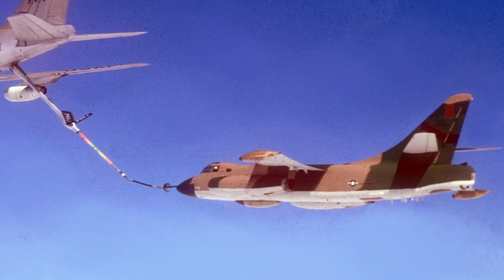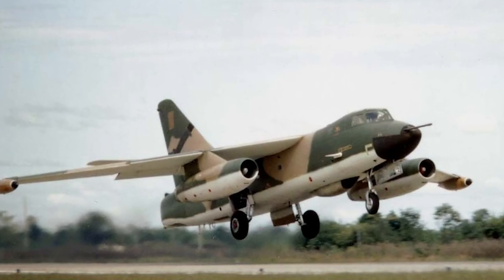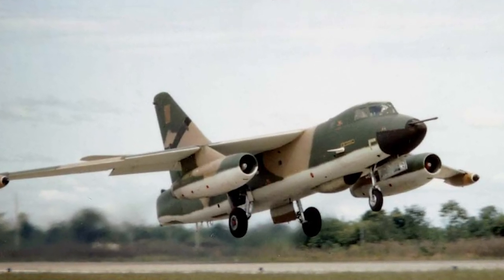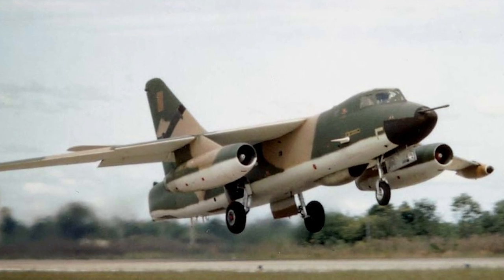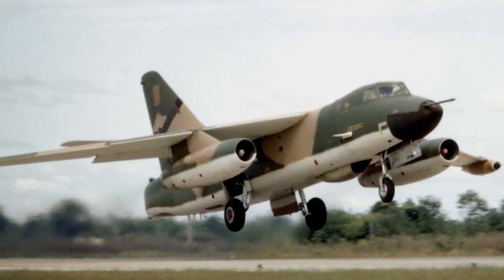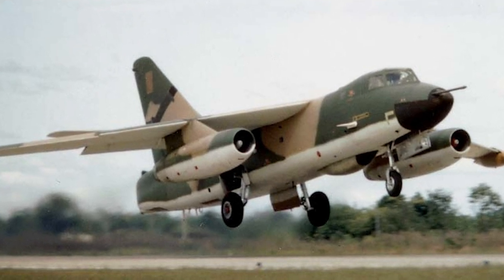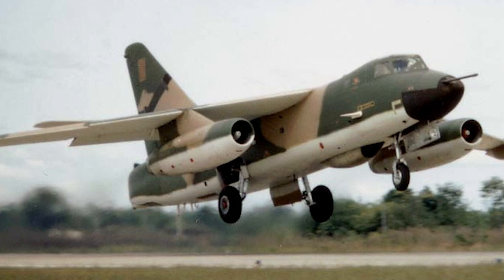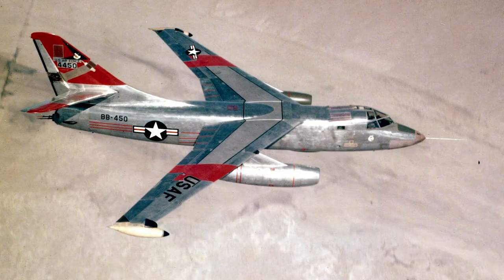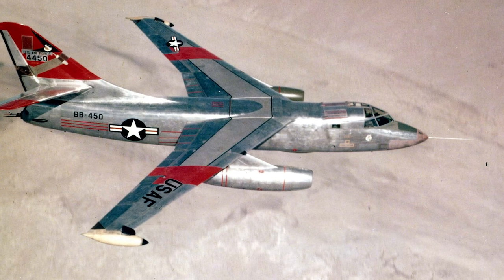EB-66Bs, RB-66Bs, and RB-66Cs saw combat service during the Vietnam War. The Destroyer was however never used for bombing missions during the war, but was used to gather electronic intelligence about North Vietnamese defenses. The RB-66C also played a part in the Cuban Missile Crisis of 1962.